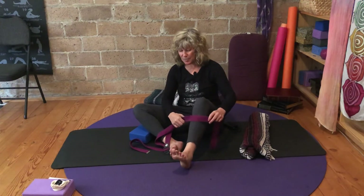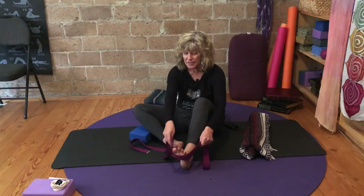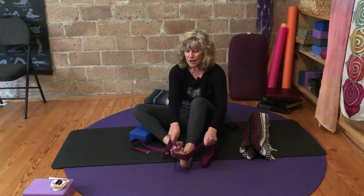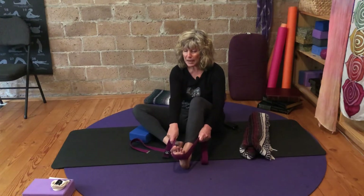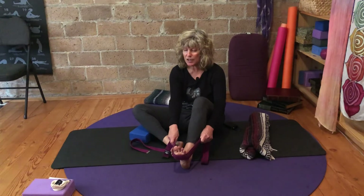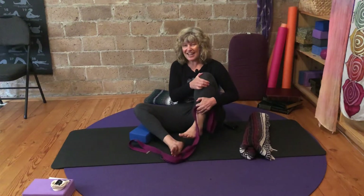Choose another spot, just a little further out. As the strap comes into the transverse arch, press, pull back, let the heel come down. Notice the engagement of the muscles — maybe even the core. And then relax and give that leg a hug.